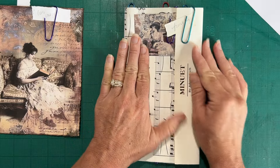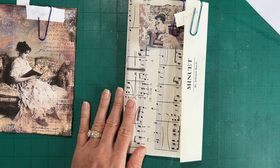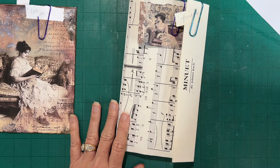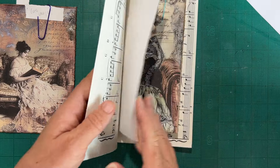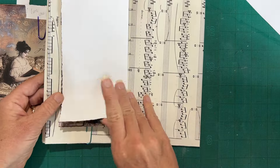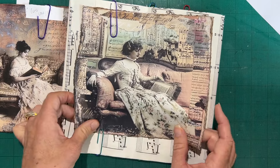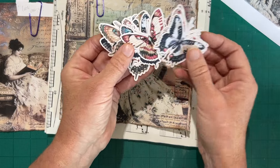I'll get this posted so you know I'm starting on the design team project. I'll figure out my cover — it's awfully shiny — and I think I want to use fabric. I like all the different colors and the fun colors in this kit. It just came out, so go over to Etsy or Tracy's website and check it out. It's a pretty good size kit and the ephemera is great — there was a whole sheet of butterflies, and I love them.